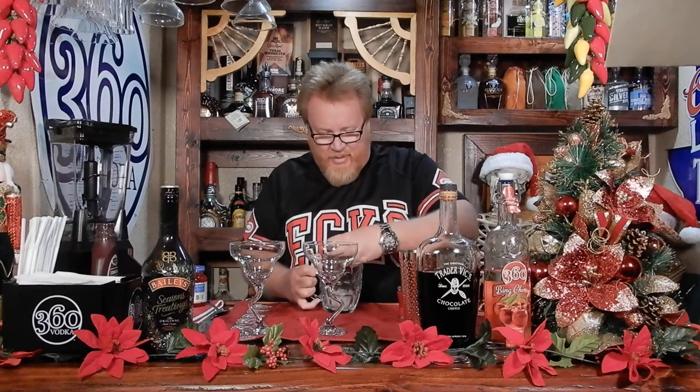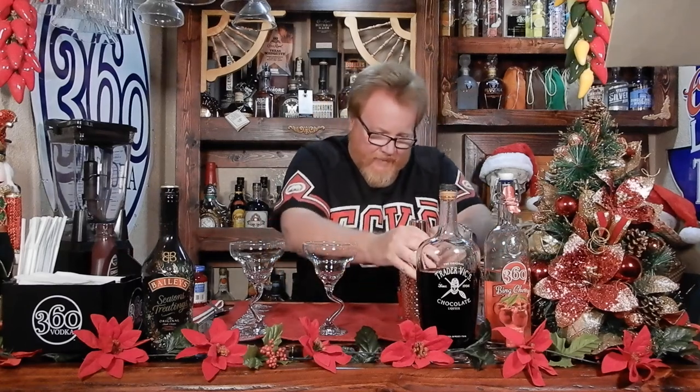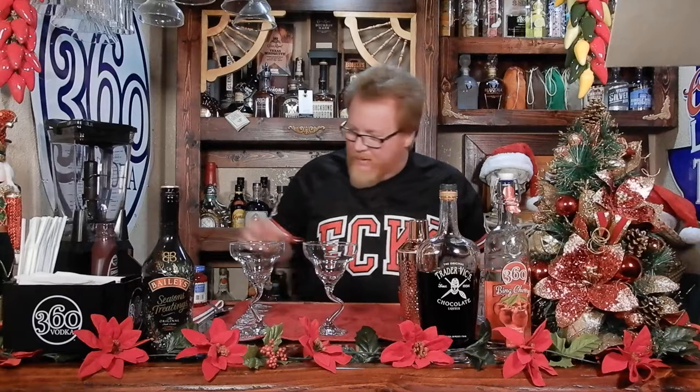Throw some ice cubes in it. I got these big monster ice cubes. Now, before I shake this up, back to get a new shaker. This is gonna make a mess again. Before I shake this up, you gotta take the chocolate syrup.